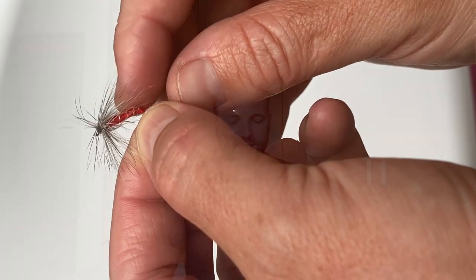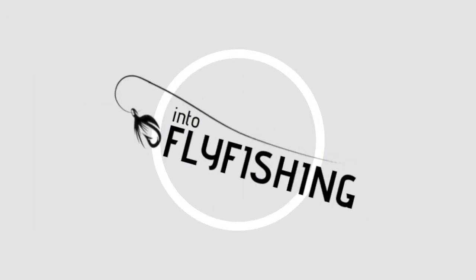I'm not going to go over the nippers, line straightener, and forceps in detail because they're basically what you'd expect. They feel pretty high quality for what they are — a couple bucks each — and they were working fine for me out on the river.